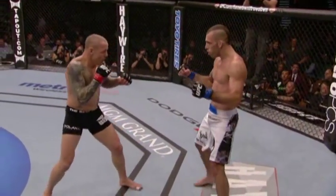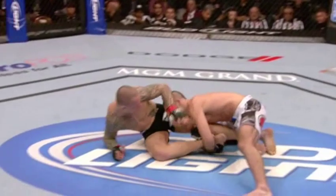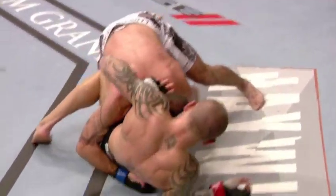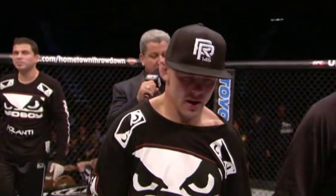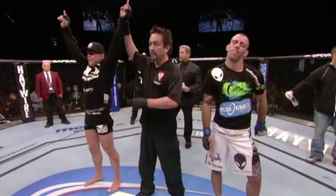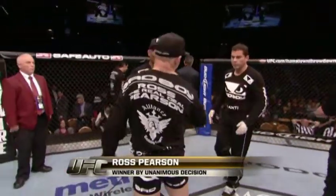A good learning experience for Ross Pearson, and for Junior a good learning experience as well — but I believe Pearson is going to get the nod here. The stiff jab was utilized by both fighters, and Junior was able to get Ross down a couple of times but unable to capitalize on the position. Bruce Buffer with the official decision: ladies and gentlemen, after three rounds we go to the judges' scorecards — 29-28, 29-28, and 30-27, to claim the winner by unanimous decision: Ross the real deal Pearson!